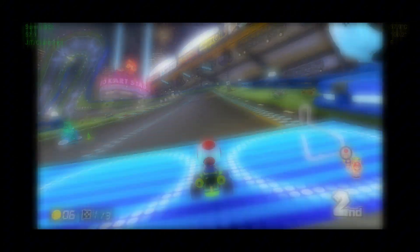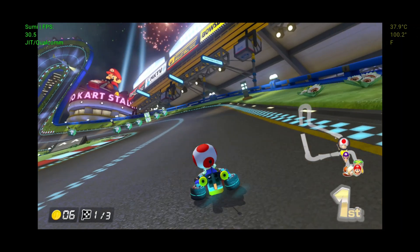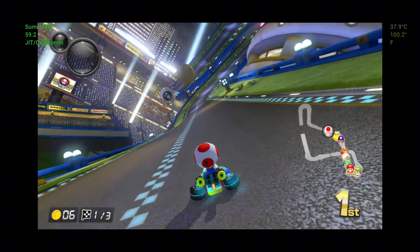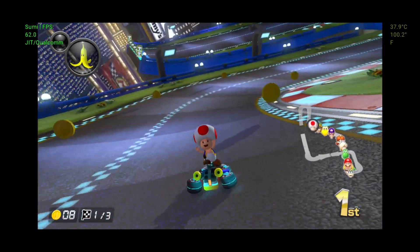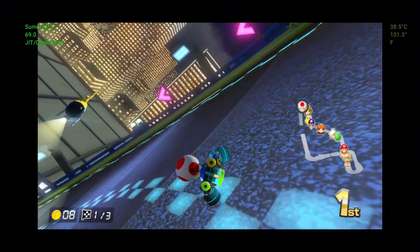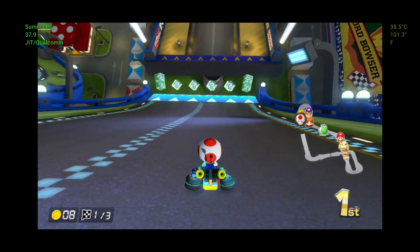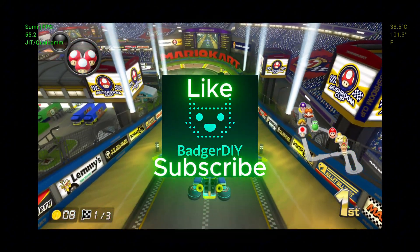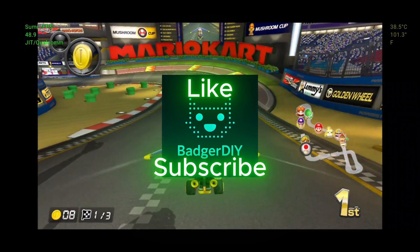So overall, I'm pretty impressed with what the S24 Ultra can do when it comes to emulating Nintendo Switch games. Less demanding titles like Rayman Legends and Super Mario Bros Deluxe run great — smooth gameplay, solid controls, and no issues at all. More intensive games like Mario Kart 8 Deluxe still need some optimizations, but for a mobile setup using just your phone, controller, and a portable monitor, this is a pretty awesome experience. If you found this video helpful, don't forget to drop a like and subscribe for more emulation, gaming, and mobile tech videos. Thanks for watching.